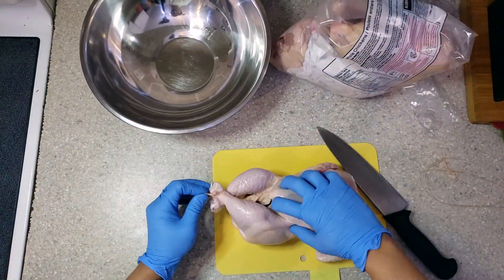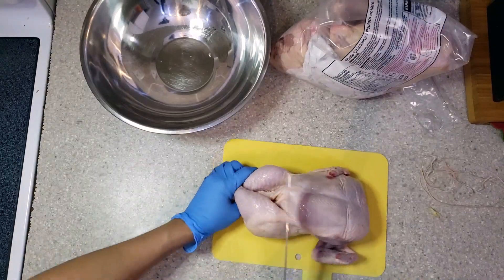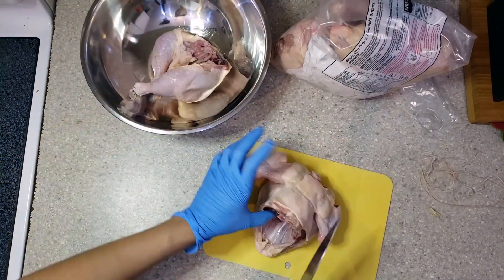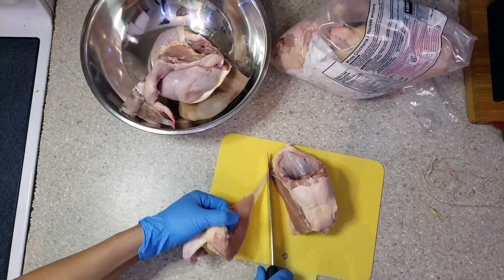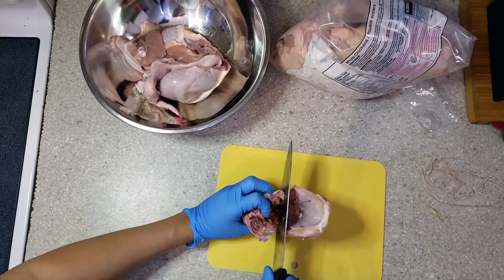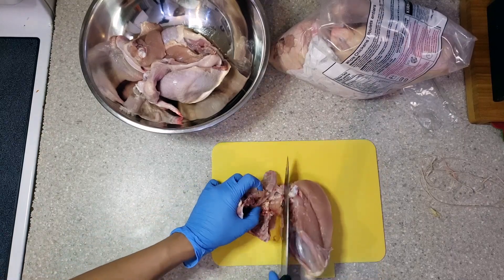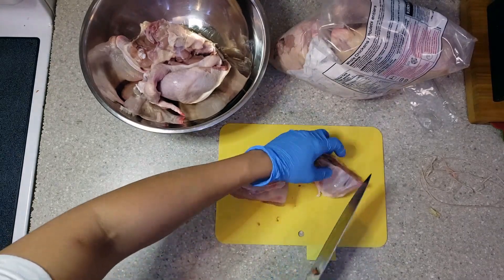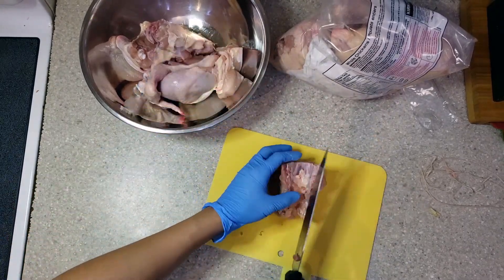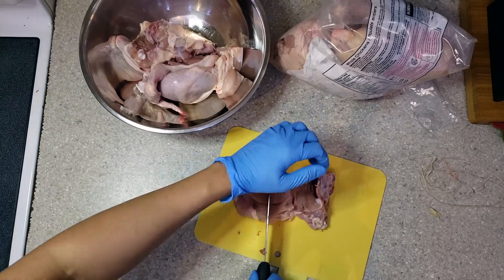Don't forget to remove the butcher's twine before starting. Now I have to cut it in half first so it's much easier. With the wings I have to include some part of the breast. For the breast I have to divide it into six pieces, and this will be used for stewing.